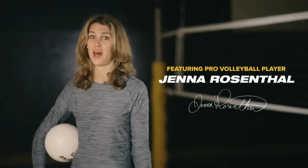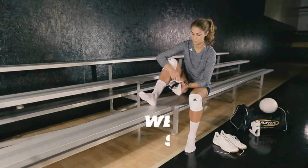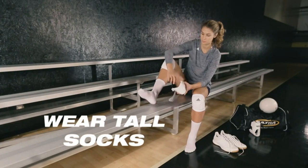My name is Jenna Rosenthal. I'm a professional volleyball player, and this is how I wear my ultra ankle.